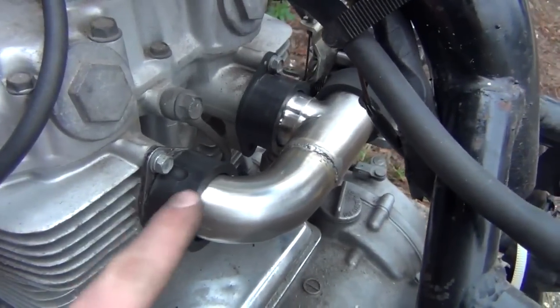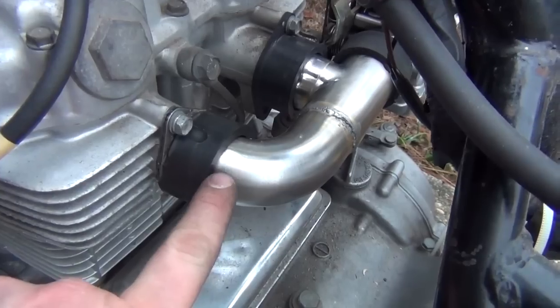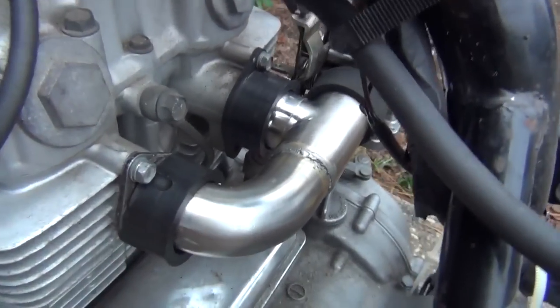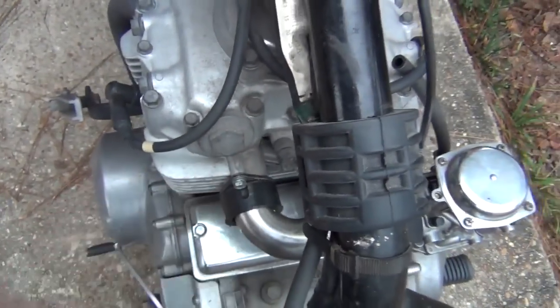I think I'm going to eliminate the rubber boots on here as well and weld on brass flanges to the end of this intake, so that way I can eliminate the problems with these things leaking.